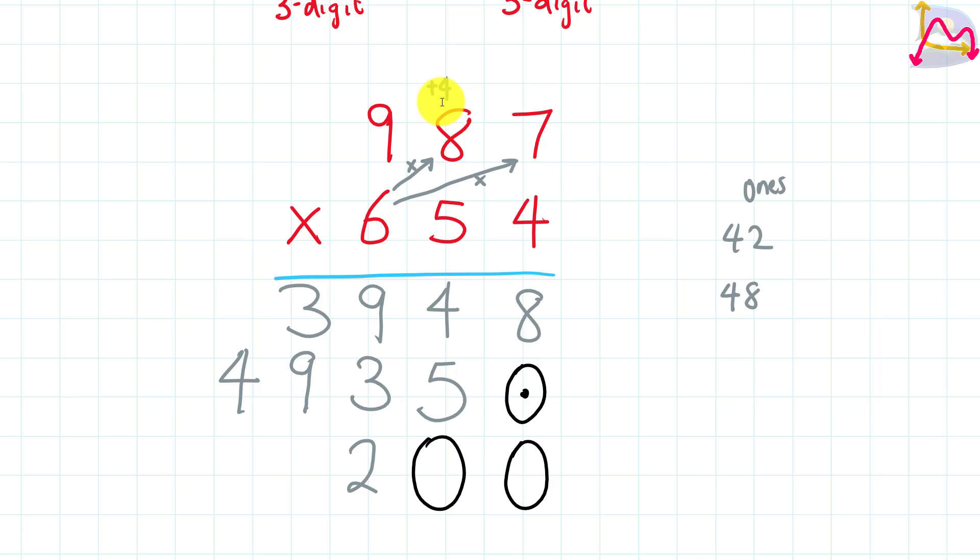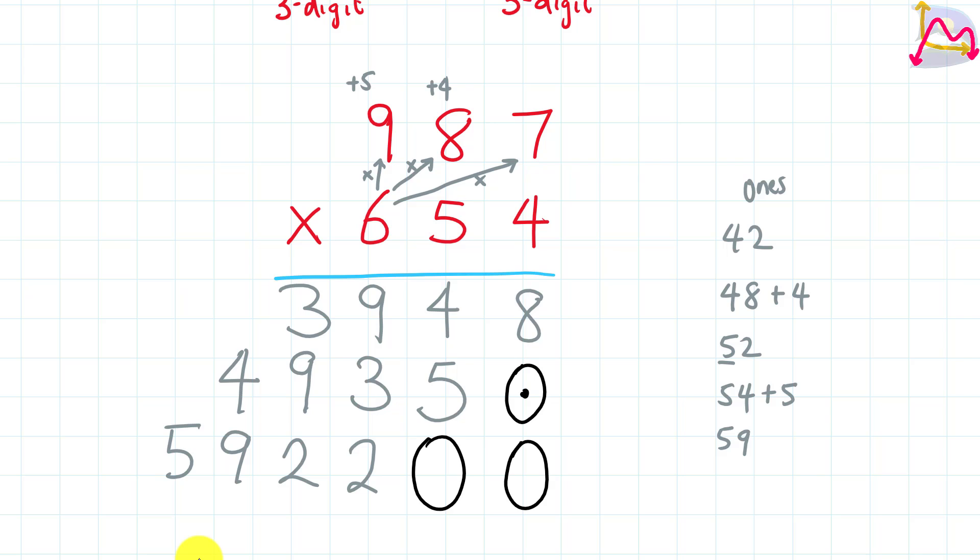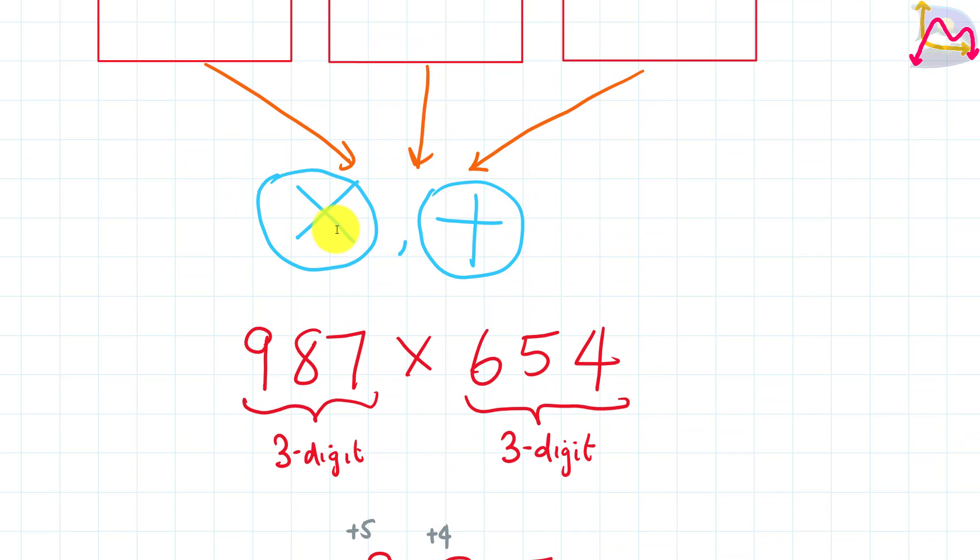Since we have 48, we remember to add 4 to it, and that gives us 52. The 2 is our ones, so we put that right below your 9. Then we take the 5 and add it to the product of 6 and 9. Multiplying 6 by 9 gives us 54, and 54 plus 5 gives us 59. Since there are no digits before 9, we put 9 below our 4 and 5 to the outside. We have now completed the multiplication stage.